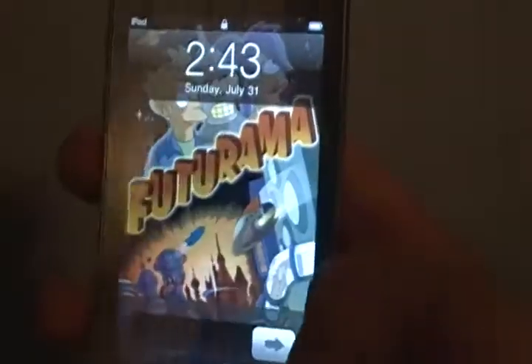Hello YouTube, Mr. Swaghack here, and today I'm going to be showing you my favorite app.